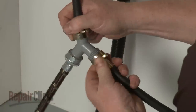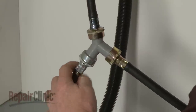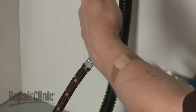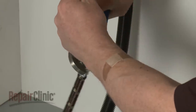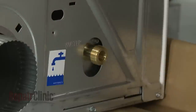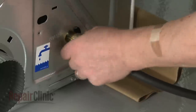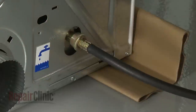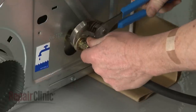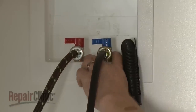Thread the new hose onto the remaining port. Use pliers to tighten the couplings an additional 2/3 turn. Now remove the protective cap from the fill valve on the rear panel of the dryer. Thread the inlet hose onto the valve and tighten. Turn the cold water faucet back on and check for leaks around all of the hose fittings.